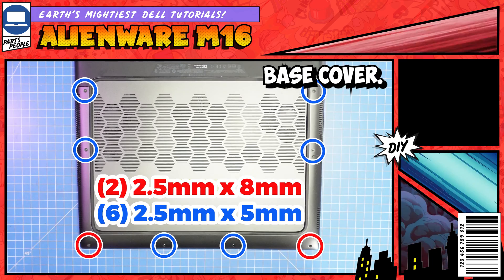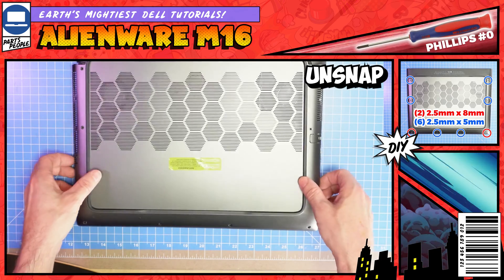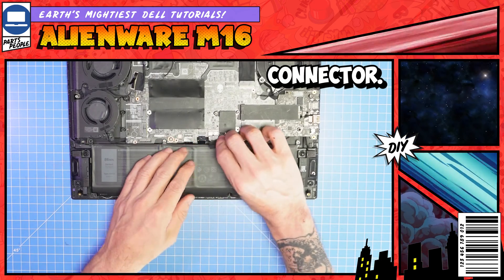First, we'll unscrew the bottom base cover. I used a Phillips number zero — yes, we got those. Next, carefully unsnap and pry it apart, then disconnect the battery connector.